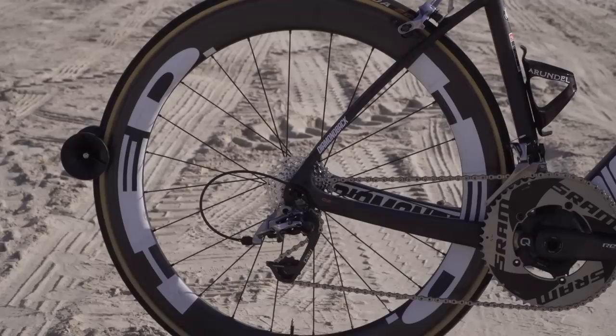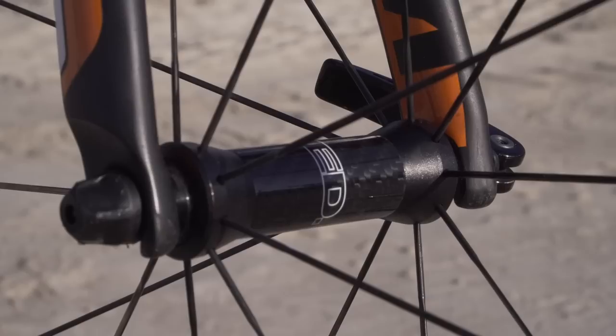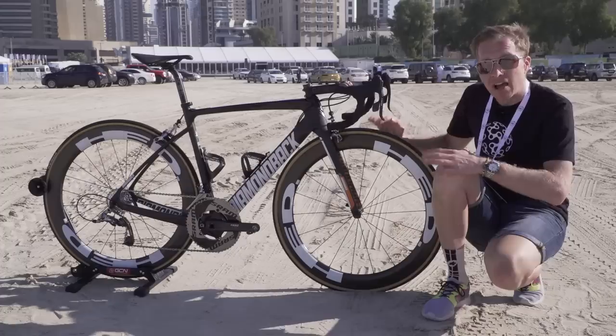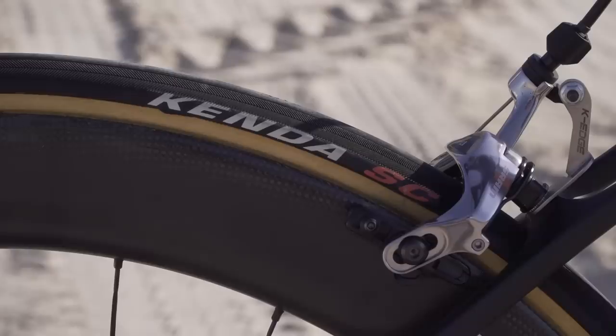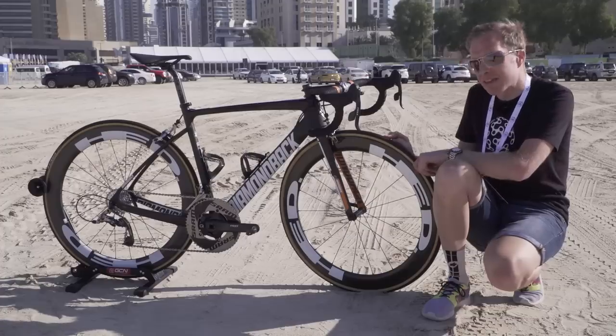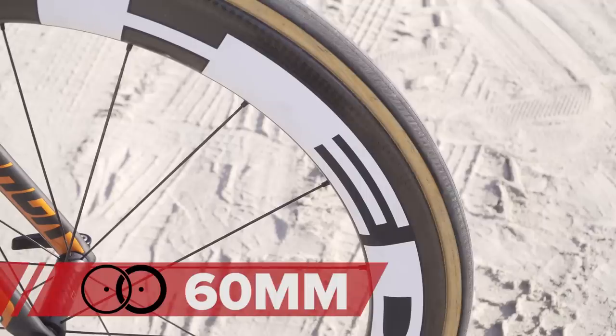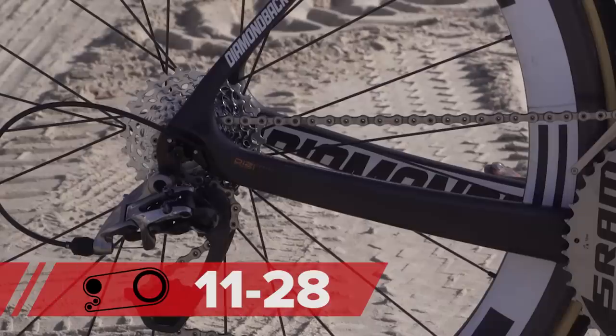Wheels — they're courtesy of Head. The rear hub is aluminium, whereas the front hub shell is carbon in the centre. The tyres on them are Kenda SC, and the tread of them looks a lot like Vittoria or Veloflex, so maybe there's something there. They're tubular tyres to match up with the 60mm profile of these Head wheels. The cassette ratios are 11-28, and that is SRAM's PG-1170 model.